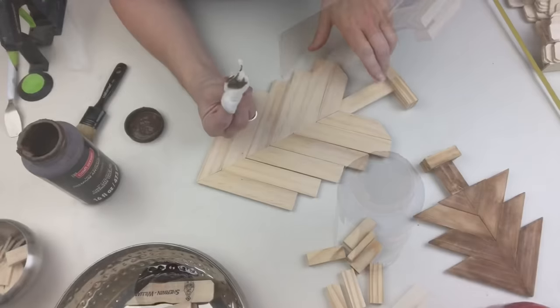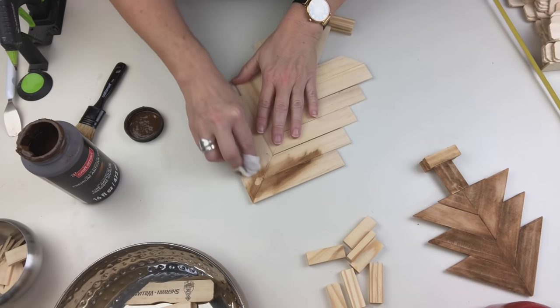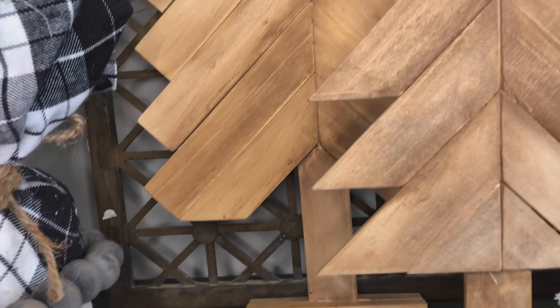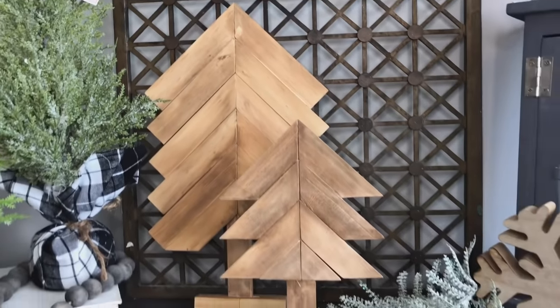I was having so much fun with these that I made a second larger tree. If you take a look you can see the edges are a little bit different — instead of cutting them on a 45-degree angle I left those ones at 90 degrees. What do you think? Do you like one of them more than the other? Let me know down in the comments which one of these is your favorite.